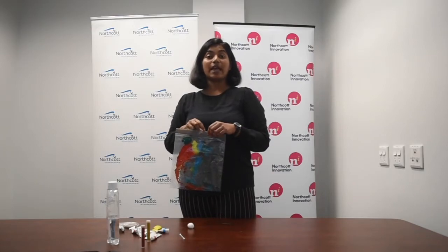Stay tuned to Boredom Busters, and if you have any suggestions please email them to ideas@noncontinnovation.com.au. Thank you!